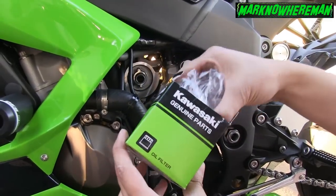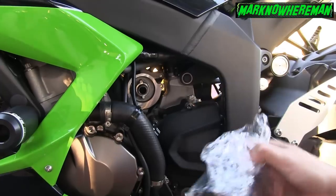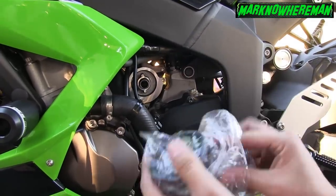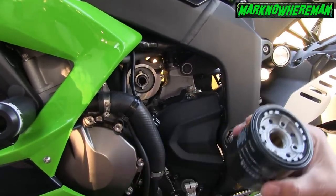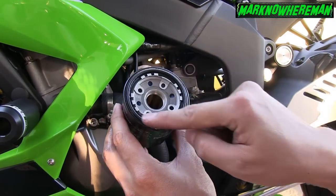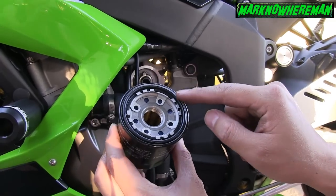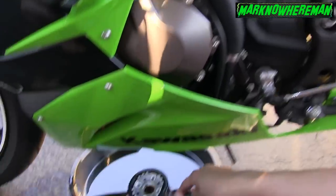Now it's time to put the new filter. What we are going to do is lubricate this rubber seal using the used oil that we took out from the engine — look, like this.